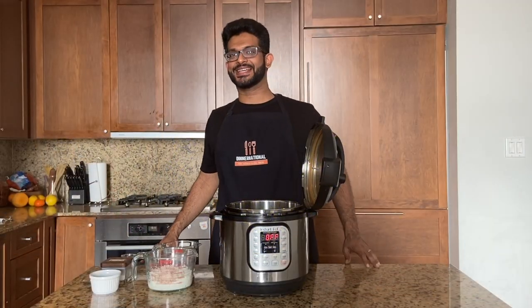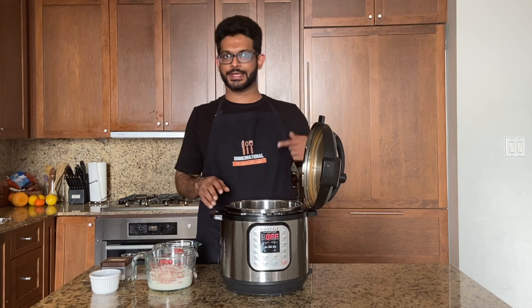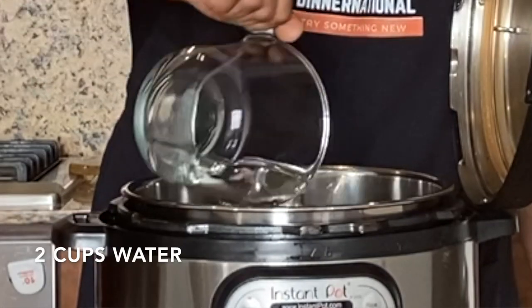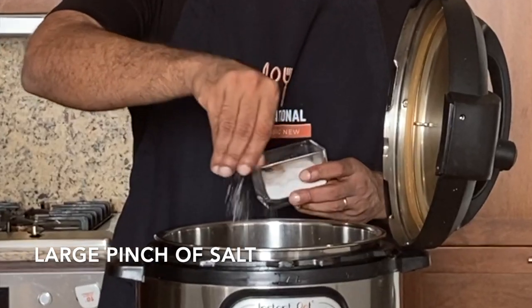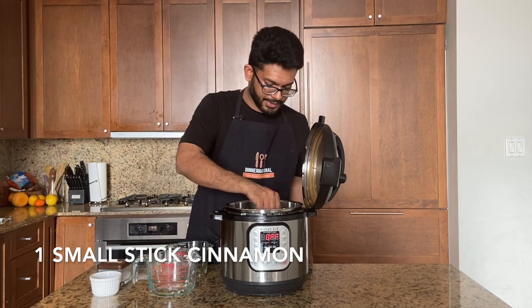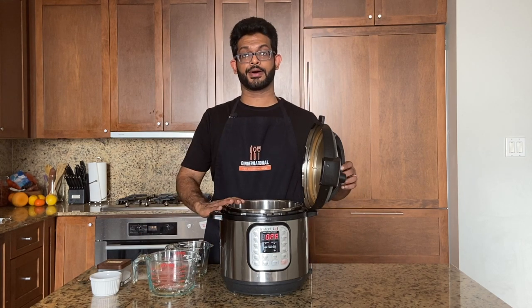Our bobotie needs an accompaniment — traditionally yellow rice. I'm making it in the Instant Pot: one cup of basmati rice, two cups of water, one teaspoon of turmeric powder, a handful of sultana raisins, and a nice pinch of salt. You can optionally add a small cinnamon stick. Give it a stir — you can add butter now or at the end — and cook for six minutes.